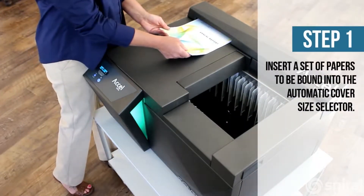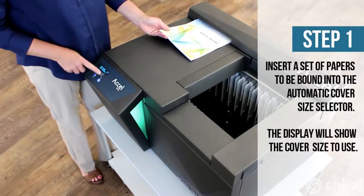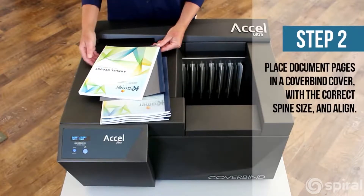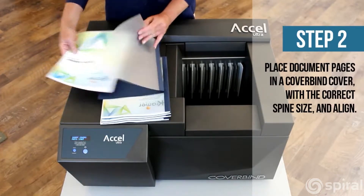To use the CoverBind Acel Ultra, first insert your pages to be bound into the cover size selector. This will display the recommended spine size for your document thickness, eliminating guesswork. Next, place your documents into the cover and align them straight.